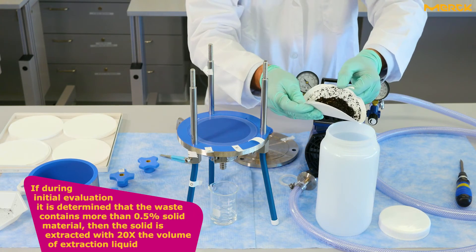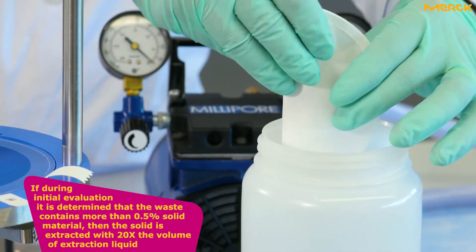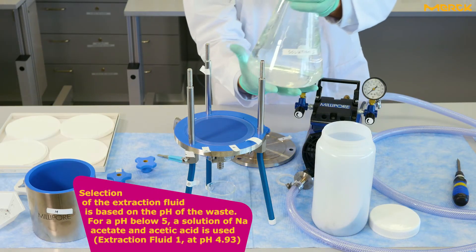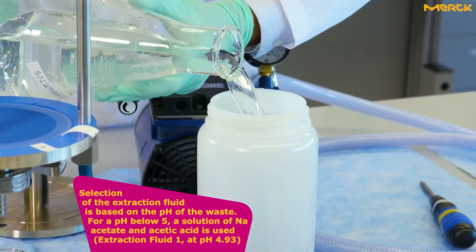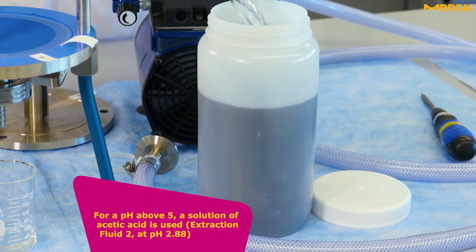If during initial evaluation it is determined that the waste contains more than 0.5% solid material, then the solid is extracted with 20 times the volume of extraction liquid. Selection of the extraction fluid is based on the pH of the waste. For a pH below 5, a solution of sodium acetate and acetic acid is used. For a pH above 5, a solution of acetic acid is used.